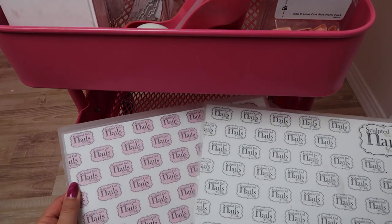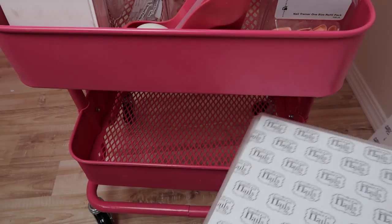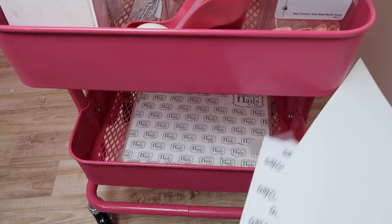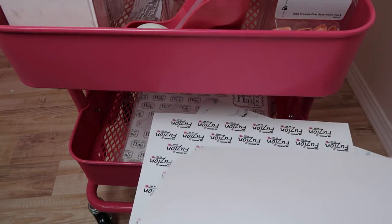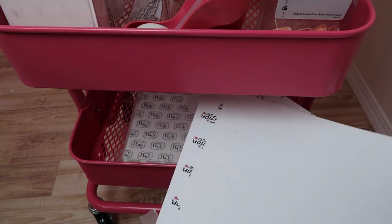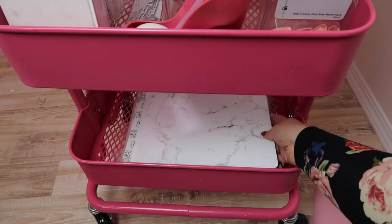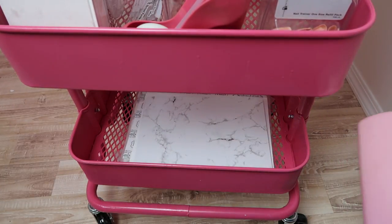I'm getting a new logo made. These mats are from a lady who I guess no longer makes them because a lot of people are having problems getting a hold of her. So if you guys are interested in having mats made, Cheryl from Fusion — her son Daniel is making mats — and when I get my new mat in I will share it with you guys so you can have his contact information. I'll leave that in the description box below if you're interested.